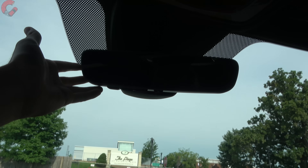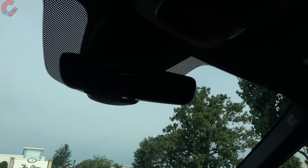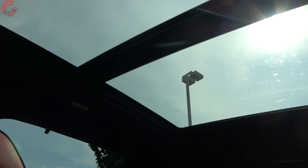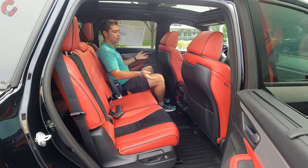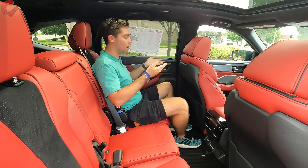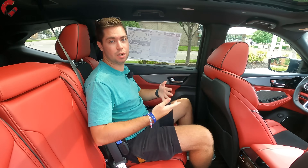An auto-dimming mirror with three Homelink Universal remotes is standard on every MDX. Also standard is a large panoramic sunroof that extends all the way to the second row, with the front panel opening up. The rear seat continues to be a very comfortable, spacious, and luxurious place — none of that changes for 2023 coming off the all-new design from last year.